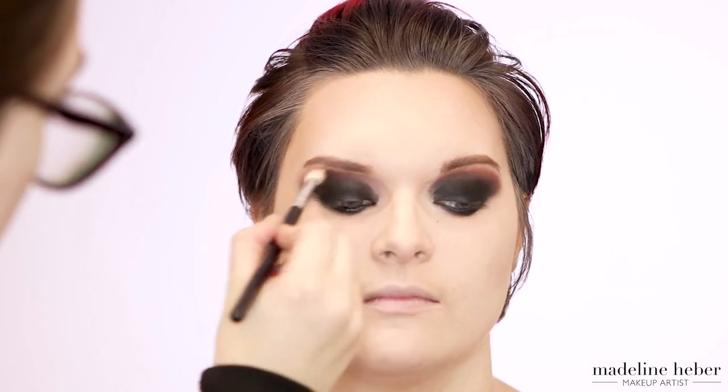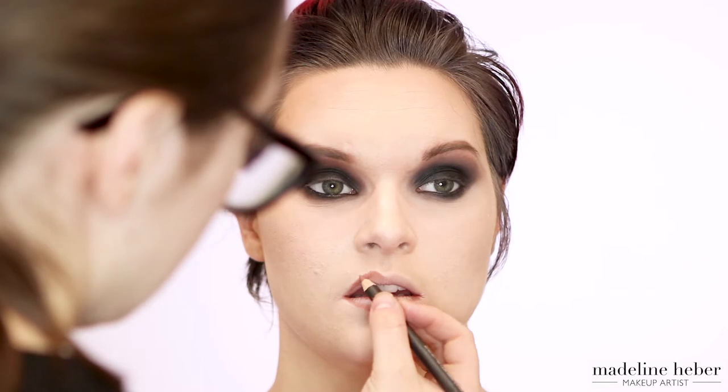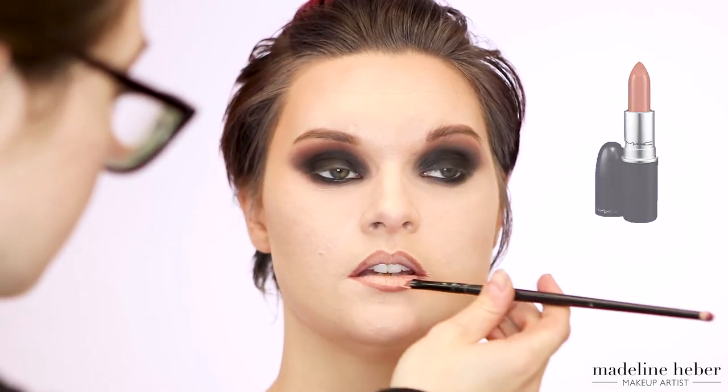Once all the eyeshadow is applied, I'm going back over the crease and making sure the blend is seamless. Now I'm taking some Spiced lip liner from MAC and using that to outline the shape of Shikara's lips — I'm using a slightly darker lip liner than the lipstick I'm planning on using, as it's going to give more definition to a nude lipstick. Then I'm applying Mist lipstick from MAC to the centre of Shikara's lips and blending that into the lip liner with a lip brush.